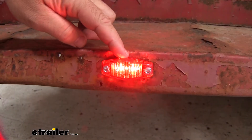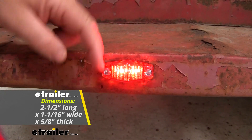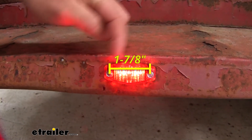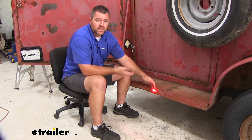These lights are going to require 12-volt power. They're going to be two and a half inches long, an inch and one-sixteenth wide, and five-eighths inches thick. The holes, center to center, are going to be an inch and seven-eighths. As far as hardware, the mounting hardware is not going to come with the lights.